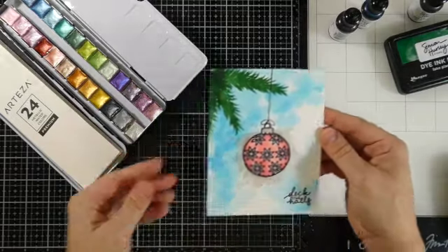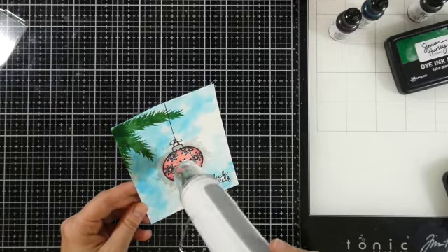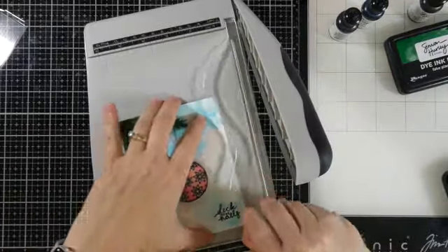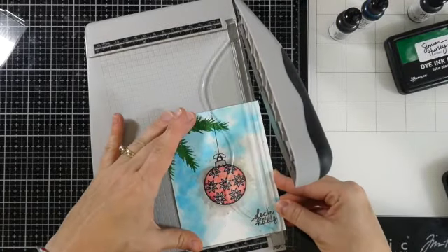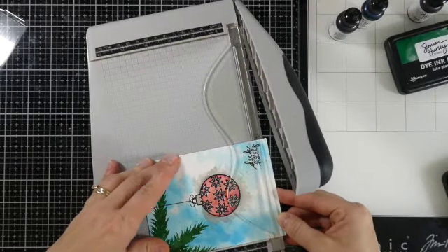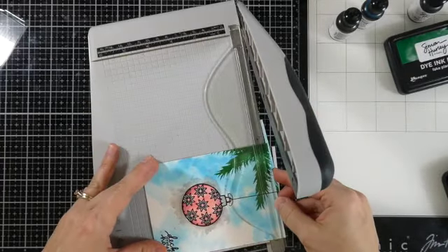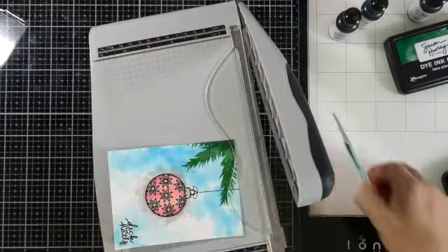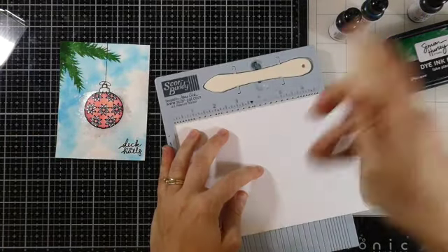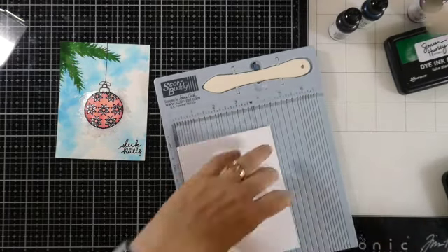I'm going to heat set that so it's good and dry, because I want to cut down my panel. At this point I decided it's obviously not going to be a one-layer card — it can't be because there's no back to it. So I'm trimming this down about an eighth of an inch off every edge, ending up at four inches by five and a quarter inches. Then I'll have a card base from Simon Hurley Creates dark white cardstock, cut down to five and a half by eight and a half inches, scored at four and a quarter inches — a side-folding A2 size card.